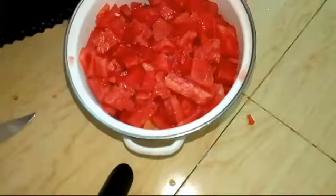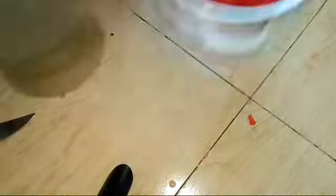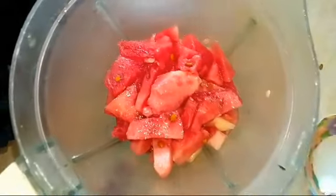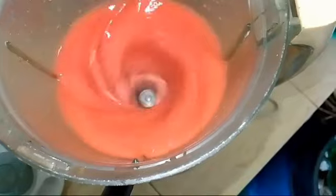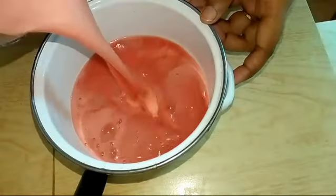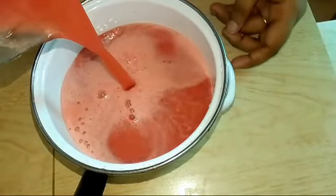Let's start the blender. Please do the blending of the paper.